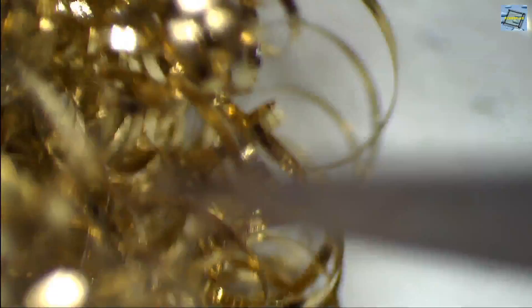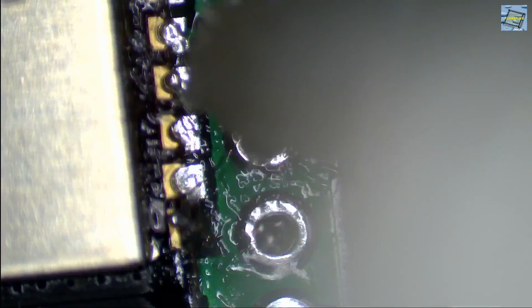Frequently I clean the tip of my soldering iron. I use this kind of metal sponge — a brass or copper sponge — to clean up the tip. I find this a better solution than in the past when I used a sponge with water. The brass or copper sponges are a little bit better: you don't have to mess with water on your bench, and it's instantly usable with no preparation. One tip I usually forget myself: just use enough flux.